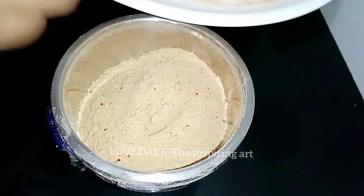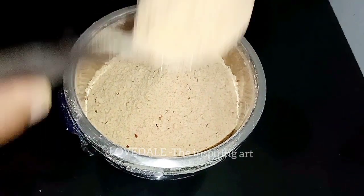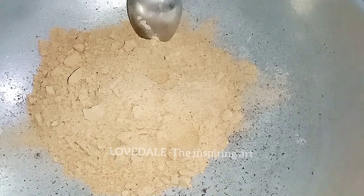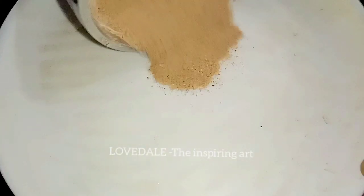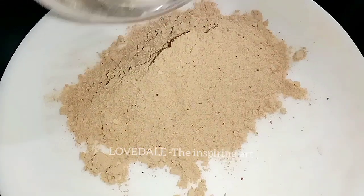We taste it. This is the dish. Now we mix it up. It is good. This is the recipe. I will taste it. This is the barato.